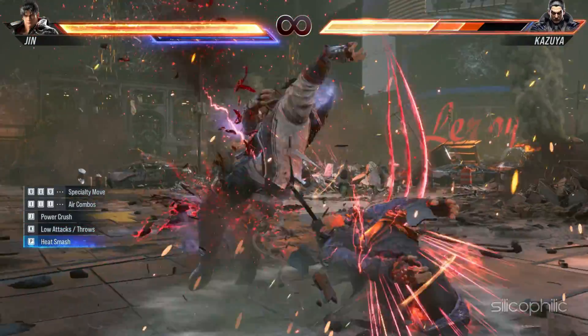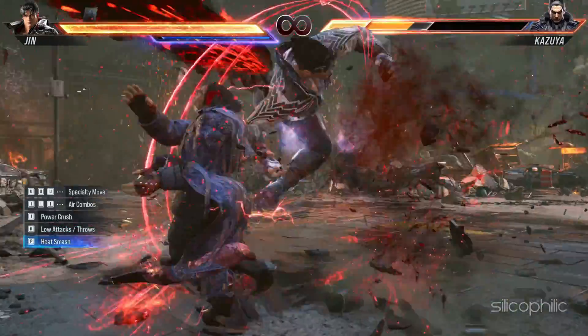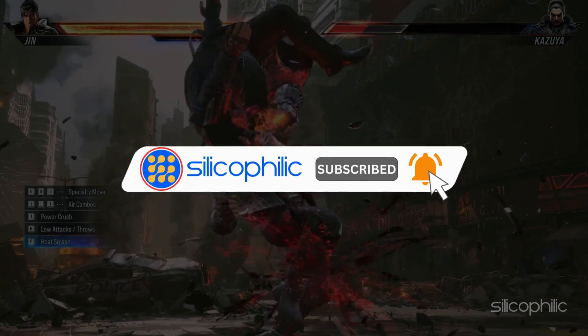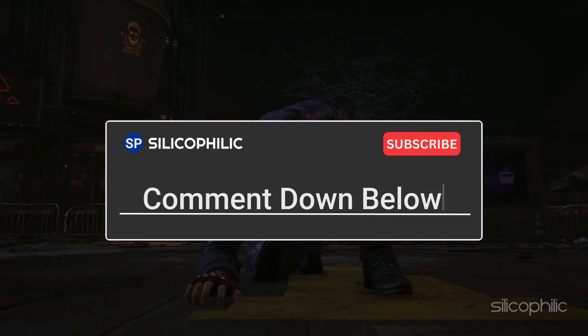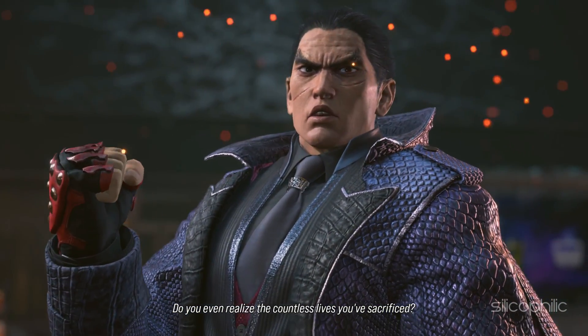And there you have it, the 9 methods to fix the Tekken 8 controller not working issue. We hope one of these methods has worked for you. If you found this video helpful, don't forget to give it a thumbs up and subscribe to our channel for more tech tips and troubleshooting guides. Leave a comment and help others know which solution solved your problem. Thanks for watching and we will see you in the next video.